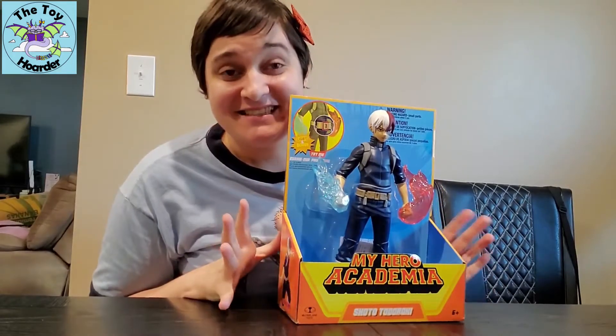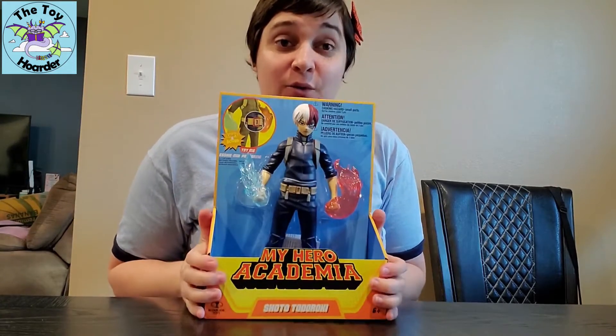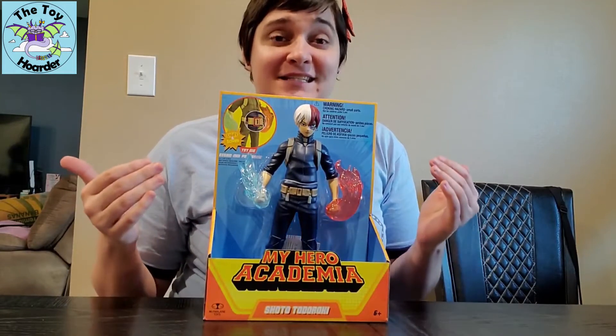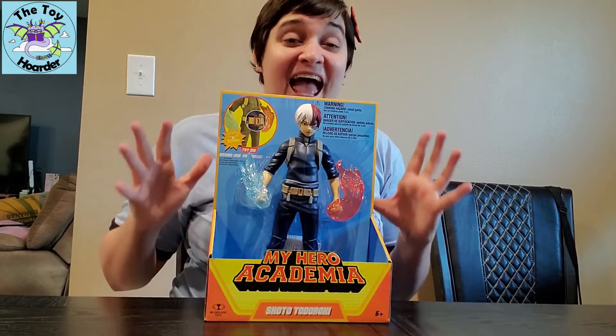Hi, it's Elizabeth from the Toy Order. Today I am back with a brand new McFarlane Toys My Hero Academia Todoroki figure. It has lights and sounds, it's 12 inches tall, there is some articulation, and I can't wait to get this open and show it to you guys.